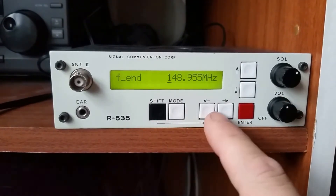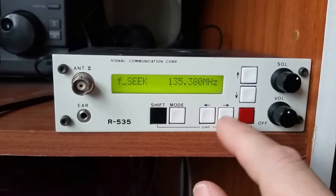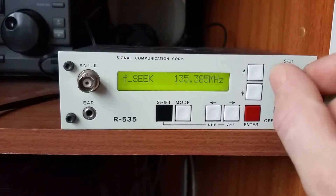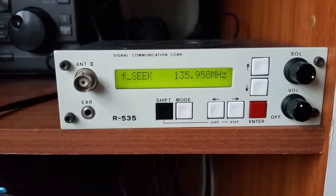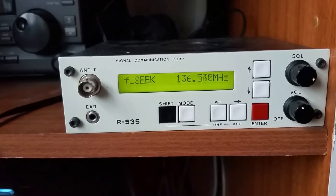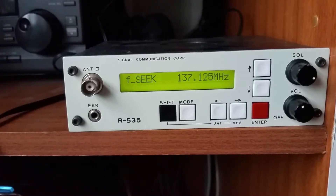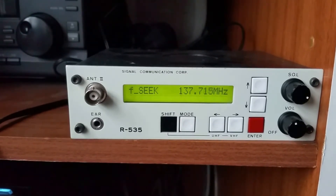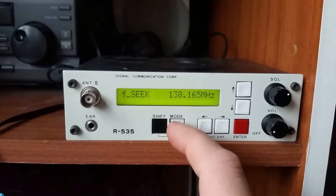So it's doing a frequency step search — it's off searching now at a 5 kilohertz step. The latest airband frequency steps are now 8.33 kilohertz, and the set won't actually do 8.33 — it will do 5 and I think it will do 10. Because it's fairly wide modulation on these, you can actually hear the adjacent channel without too much distortion. It sort of bleeds over; you've got a wide enough bandwidth on the IF to pick up the frequency you're actually trying to listen to. That's the sweep search mode.